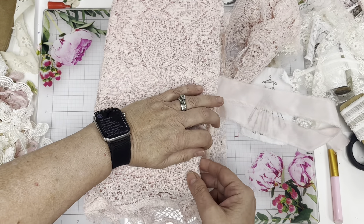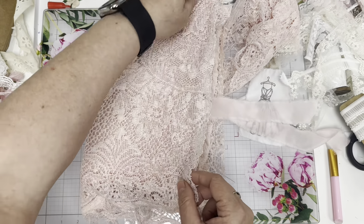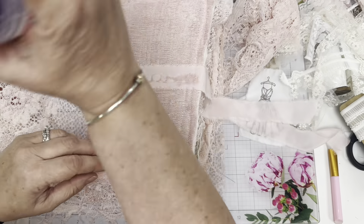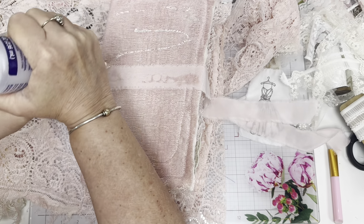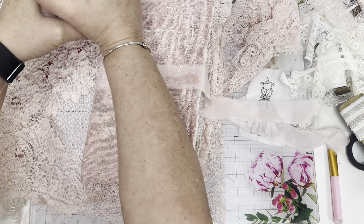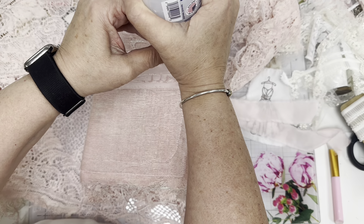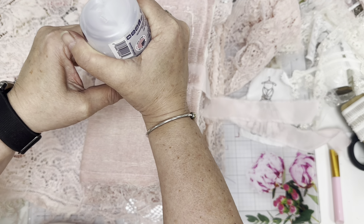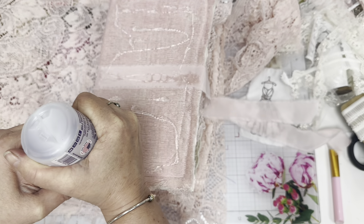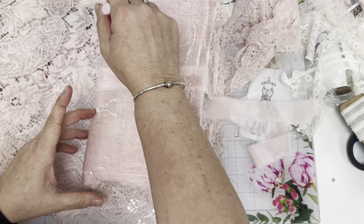I'm going to do the same way I did before — you're not going to see this because my hands are here, but I'll show you. I added a bunch of glue and I got to add it to the rest of the area. I just want enough to anchor the lace down in place. I'll use my silicone and spread it a little bit.